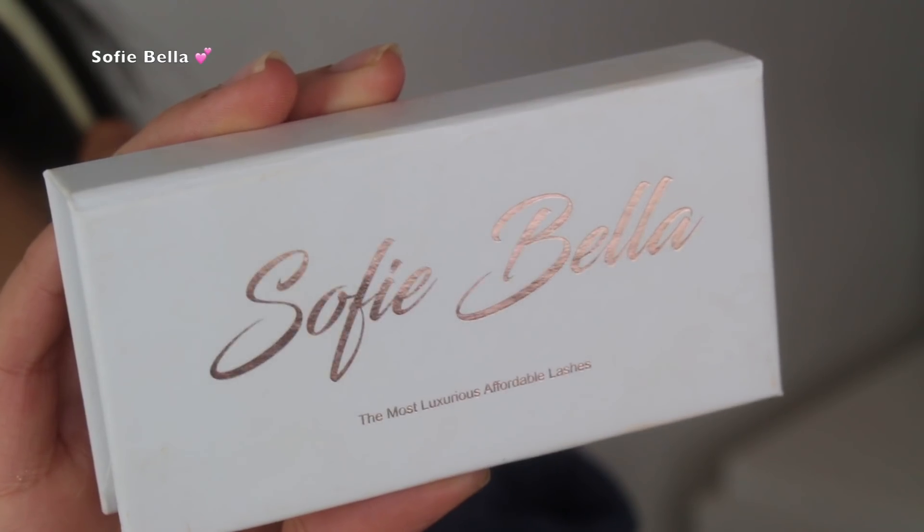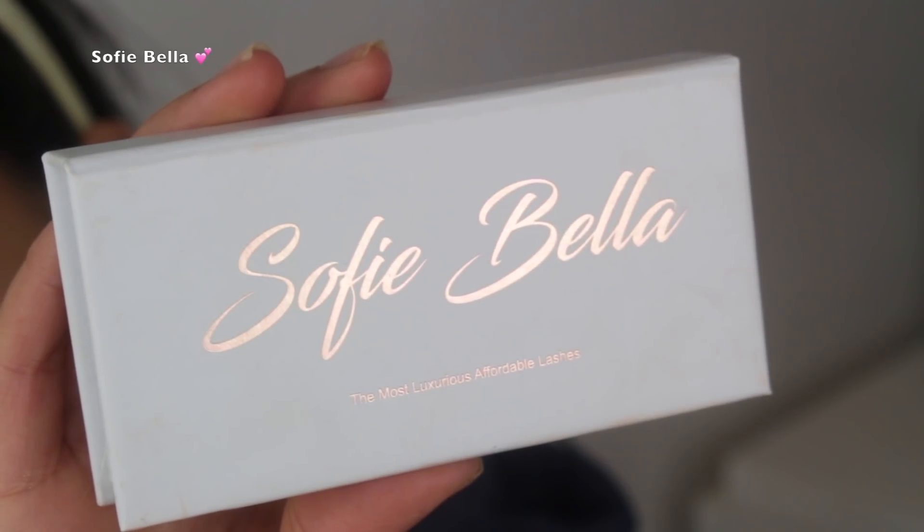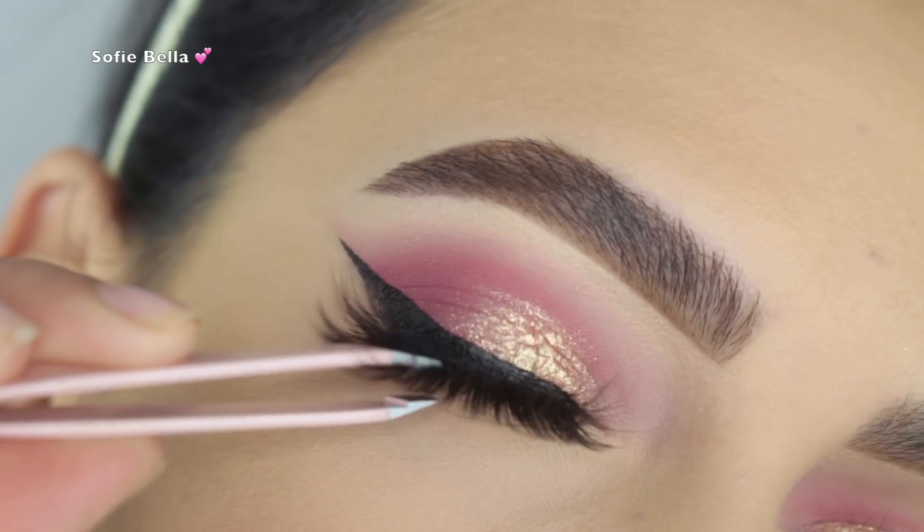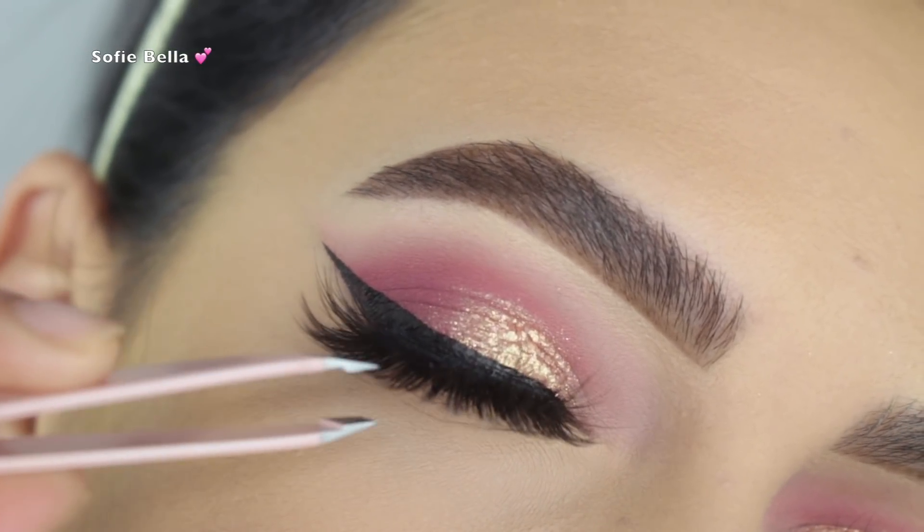For lashes I used my Sophie Bella 'Barbados' lashes — the link will always be in the description box below for those of you who want to check out our lash brand and support our company.